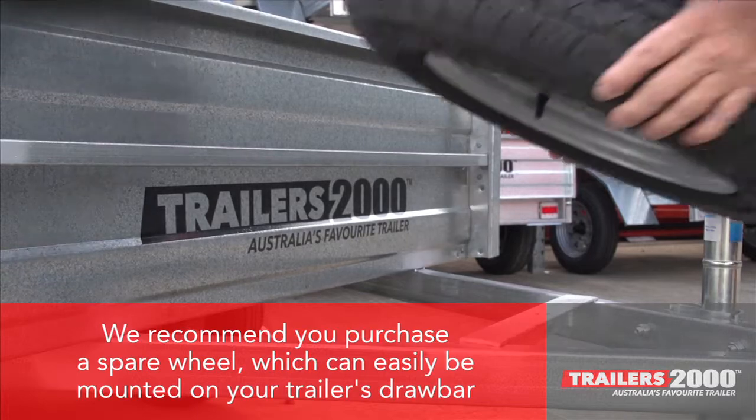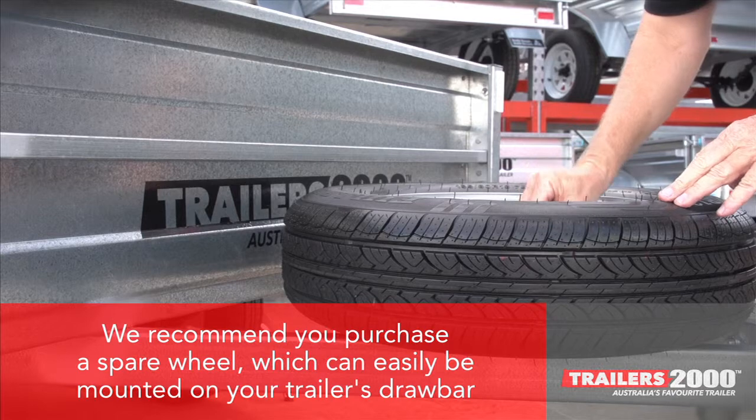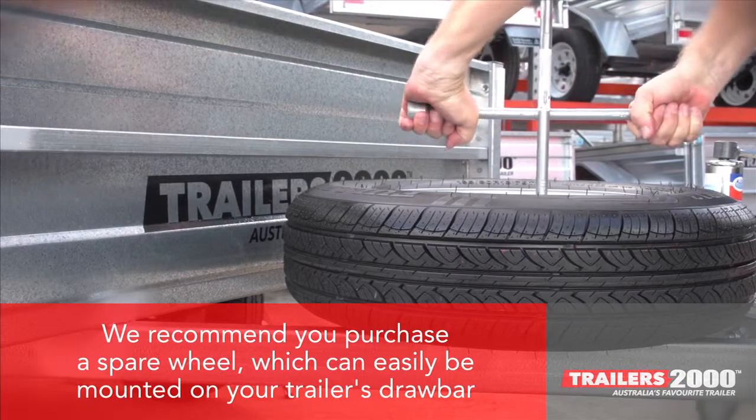If you're intending to travel long distances with your trailer, we recommend you purchase a spare wheel which can easily be mounted on your trailer's drawbar. It makes good sense, just as you have a spare wheel for your towing vehicle.